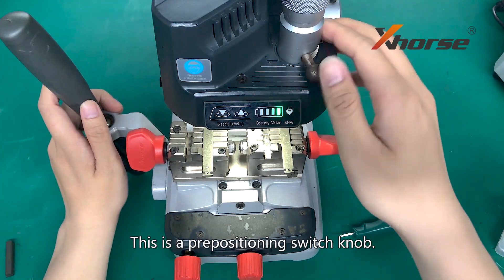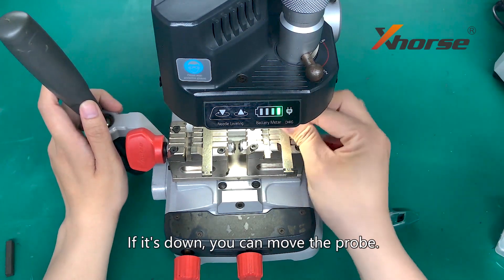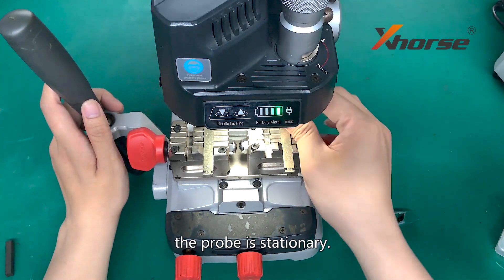This is the positioning knob. If it is down, we can move the prop. If it is up, the prop is stationary.